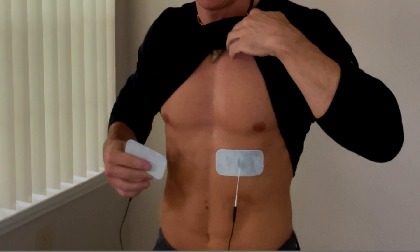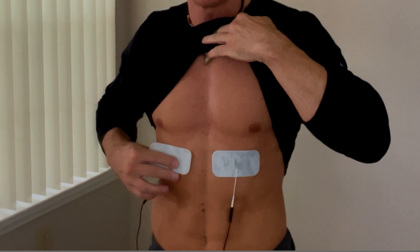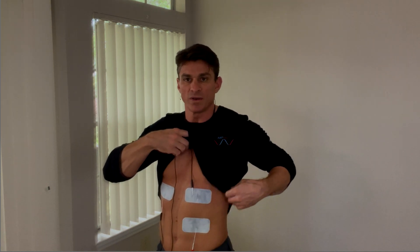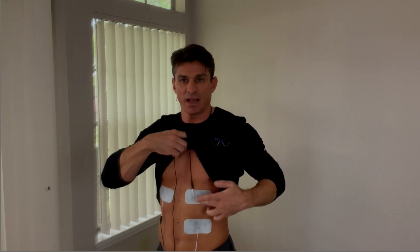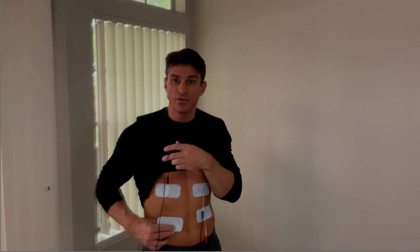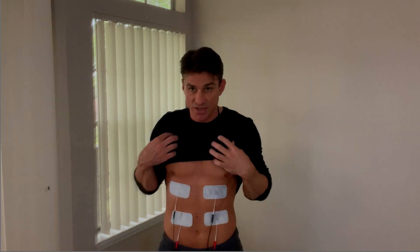In this first setup, you need the four pin lead system. First you want to take the black lead and place it on the upper part of your abs going horizontally, just like this. Then mirror the other black lead on the other side. Next, you want to take the red lead and place it just below the black one horizontally. So black above, red below. Then mirror the other one on the other side — both reds are on the bottom and the black is on the top.